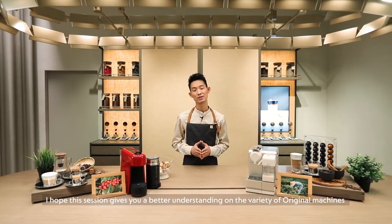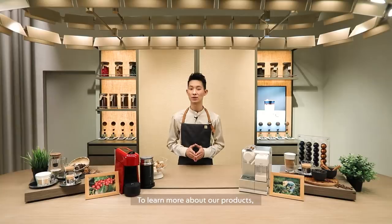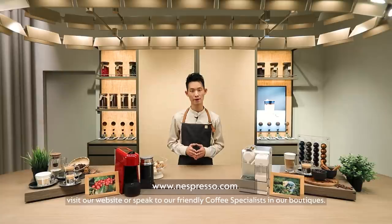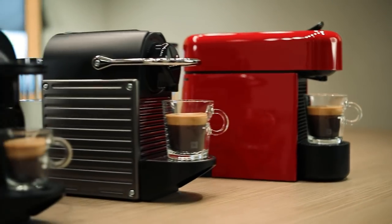I hope this session gives you a better understanding of the variety of Original machines that Nespresso offers. To learn more about our products, visit our website or speak to our friendly coffee specialists in our boutiques. Thank you for watching and see you soon.